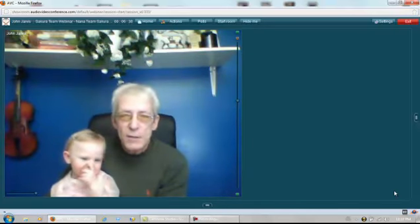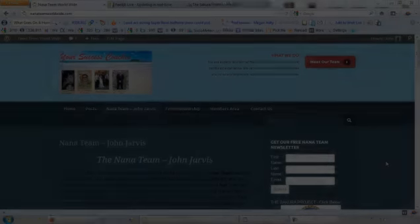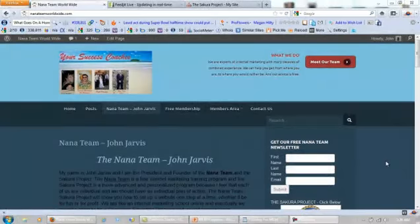What is the Sakura Project? MLM pay plans. Let's talk about MLM pay plans this time, shall we? Okay, let's explain how this works.